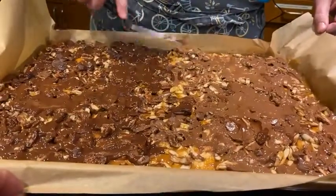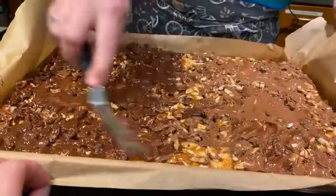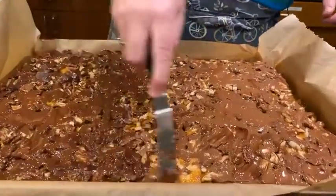This is going to firm up because we're going to stick it in the freezer, because unless it's winter, this is just not going to set up on its own on your counter.